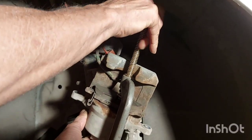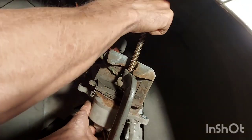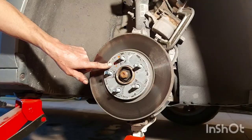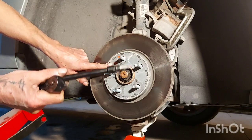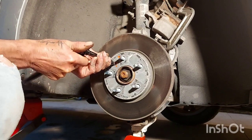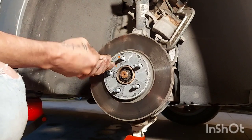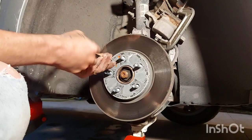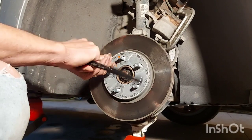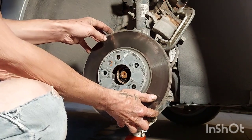Just compress it till it bottoms out, just like that. Now we're going to remove the rotor — you're going to need a T-30 for this. It's held on by this one bolt. That came out good. Put that in your parts bucket and remove your rotor.